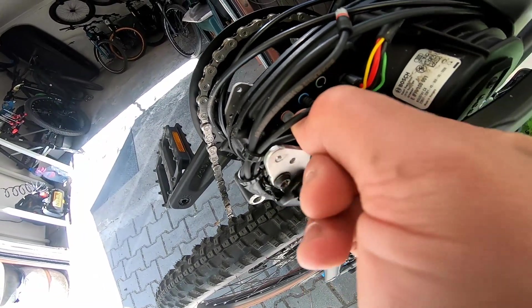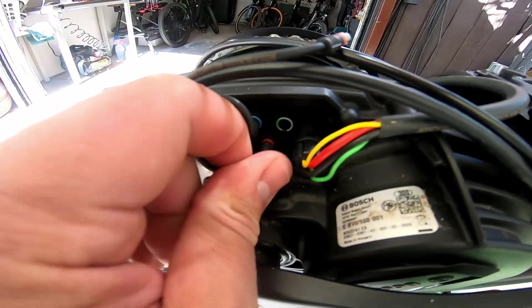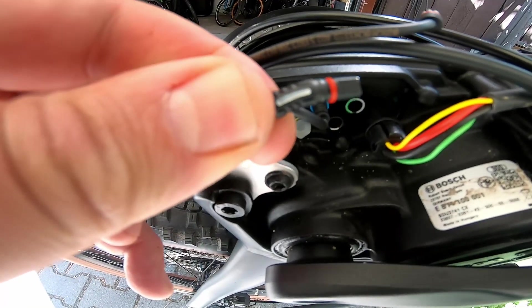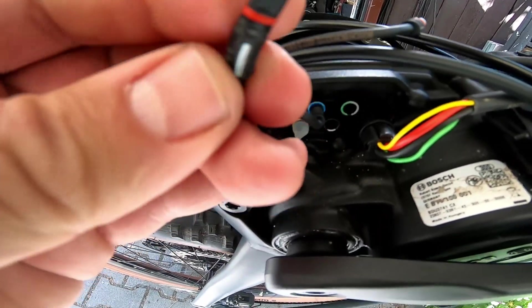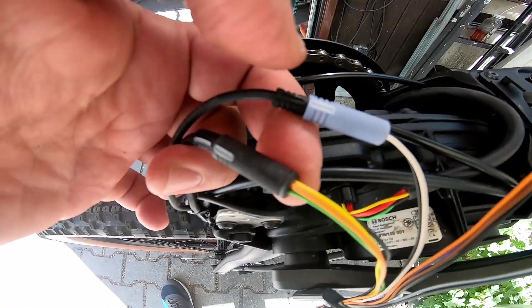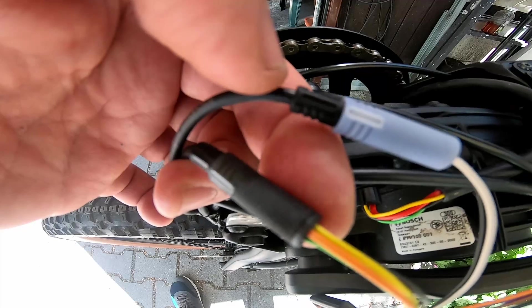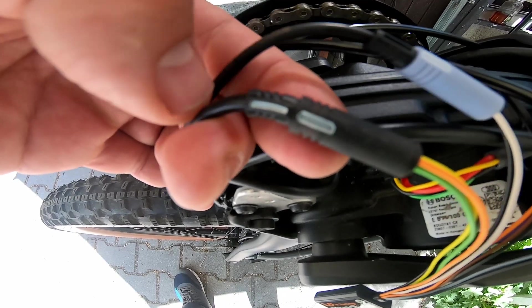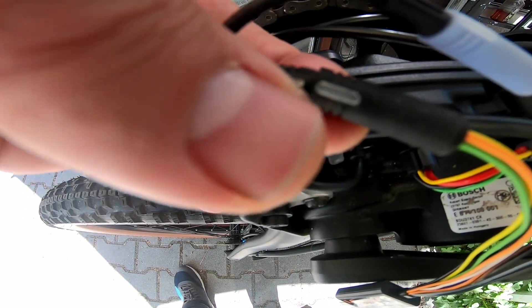Then remove the second cable, which is for the display. Also with a marker, which is in black color. Take the tuning and put the grey plastic connector to the speed sensor cable with the grey end. Take the black plastic connector and connect it with the display cable in black color, and align the markers.